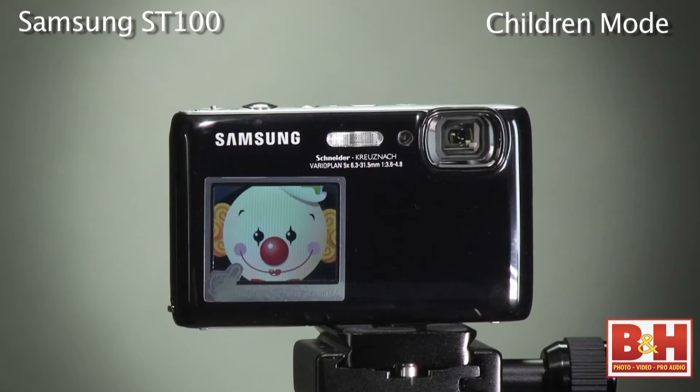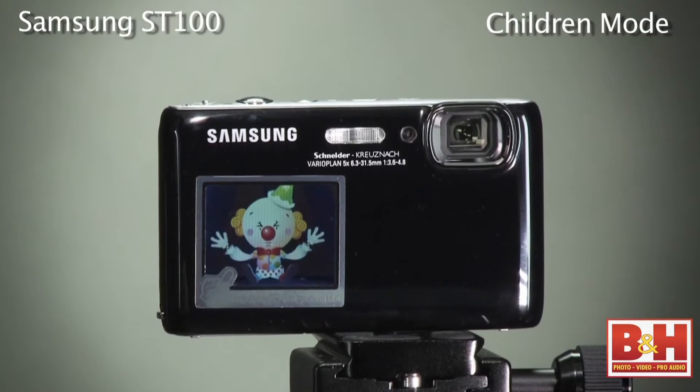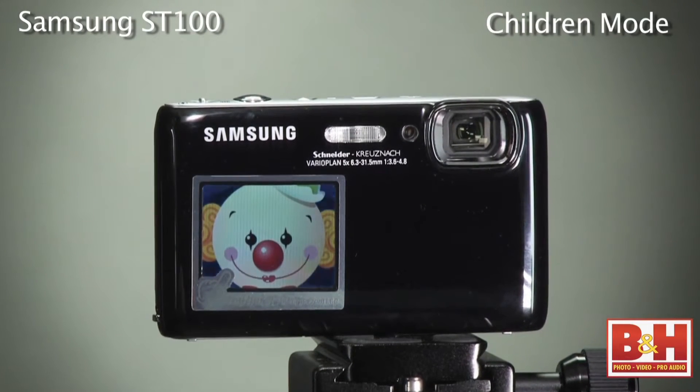You can use the children mode with an animation on that front screen to attract children's attention and make them smile for portraits or video. Samsung even included silly sound effects to go with this mode.